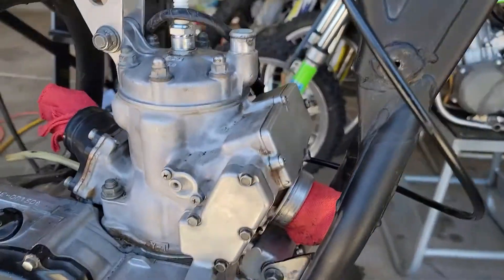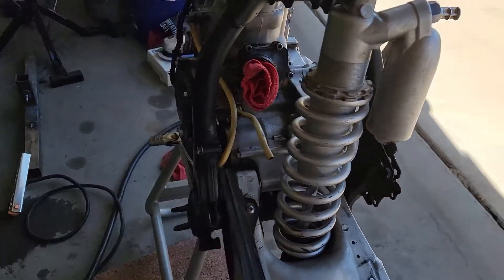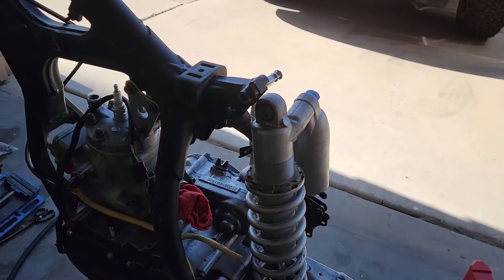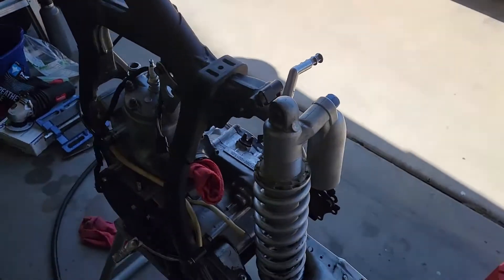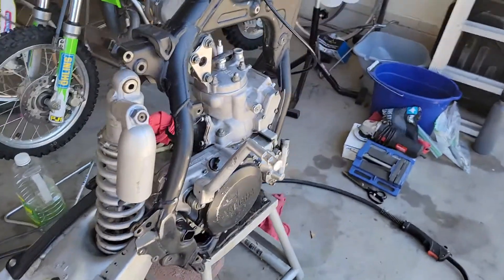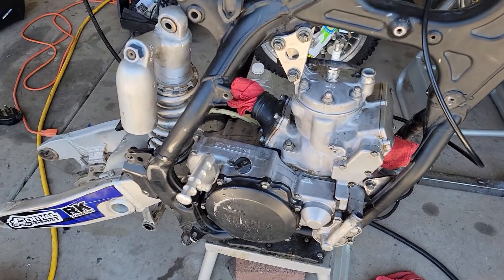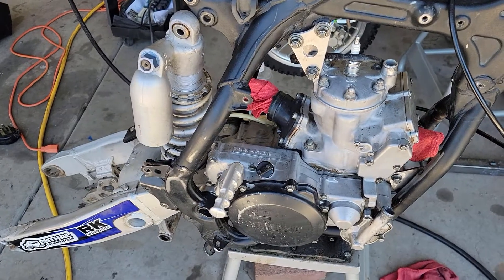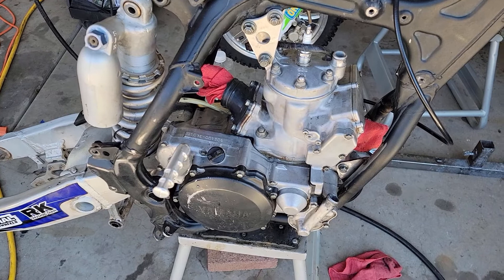I don't see any reason why it shouldn't — everything else seems to bolt together. The 96 and the 99 had the same frame geometry as it pertains to the forks and the rear suspension. The only difference was the 99 was the first year of the new motor, which is the existing YZ250 motor that I believe is still being used today, or at least a variant of the original 99 motor.